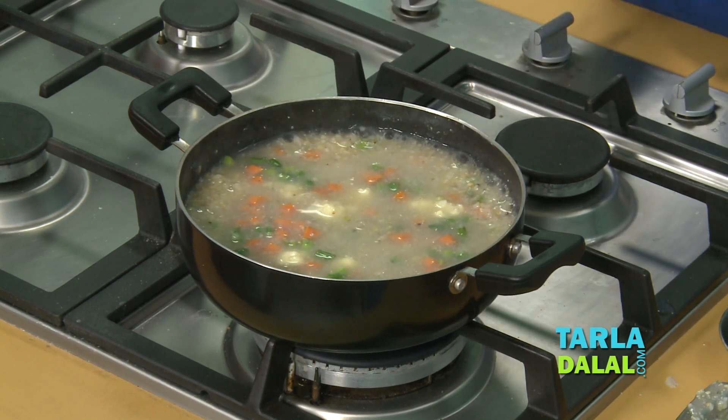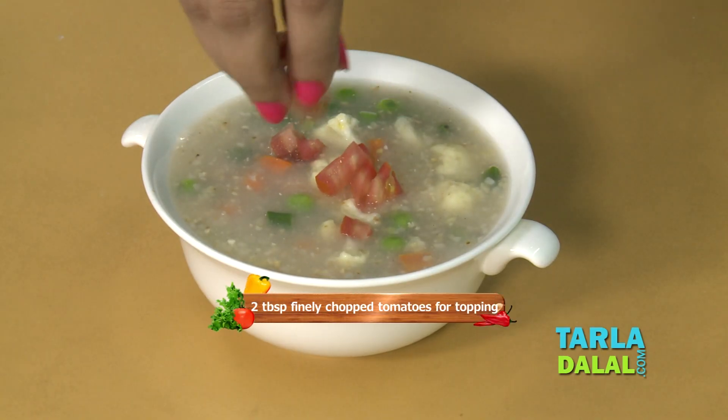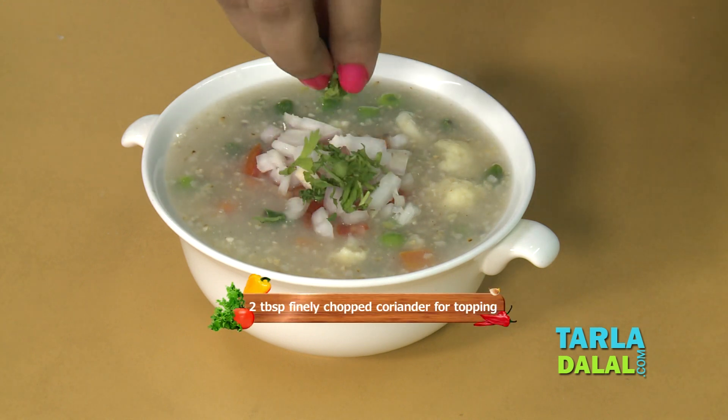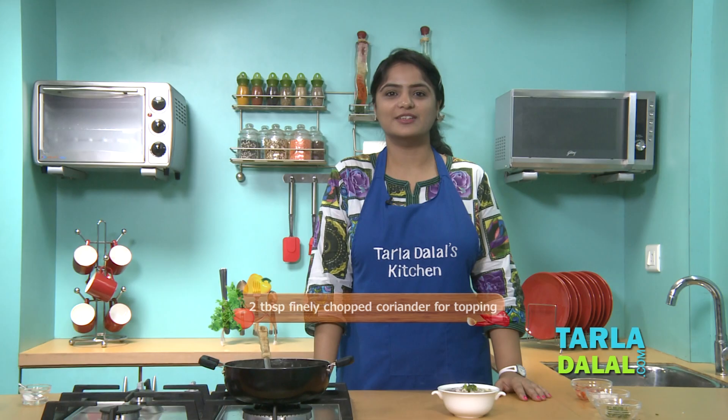We will switch off the flame and serve. We will top it with some tomatoes, some onions, and coriander. And here, our healthy breakfast Jawaar and Vegetable Porridge is ready to serve. Make sure you serve it immediately.